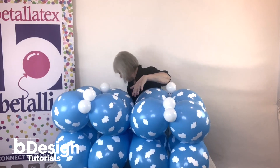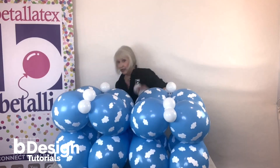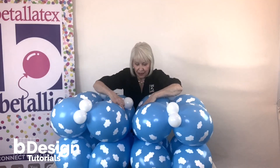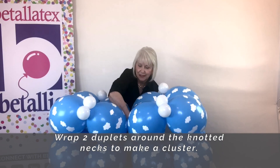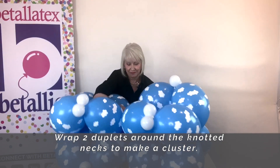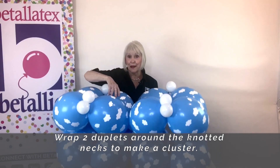Now to secure it so it stays nice and square, which is what we want, I'm going to add two more duplets right into where they have been joined and wrap it.